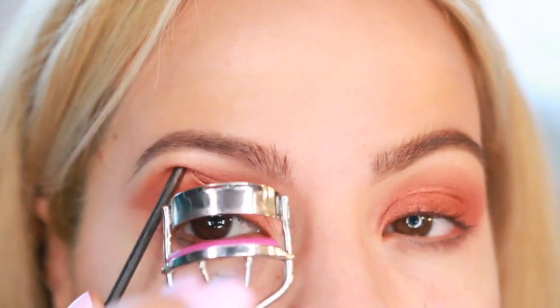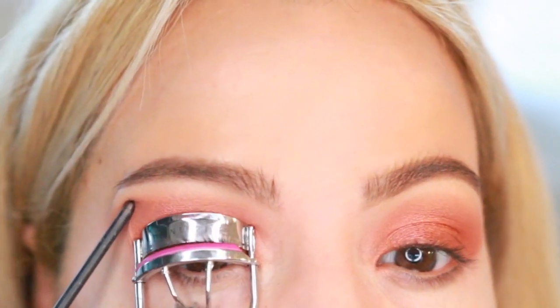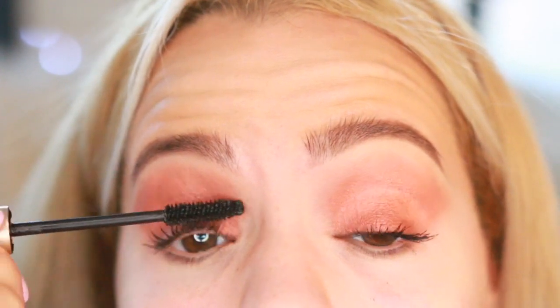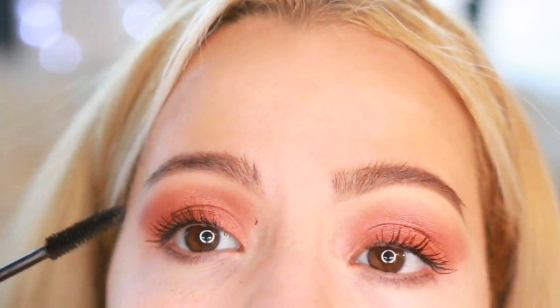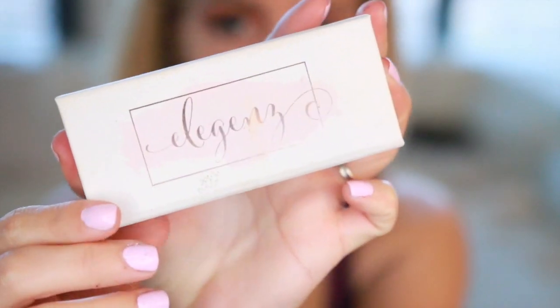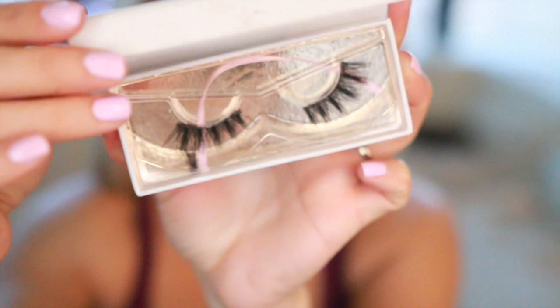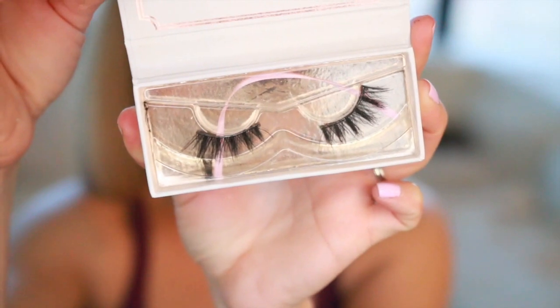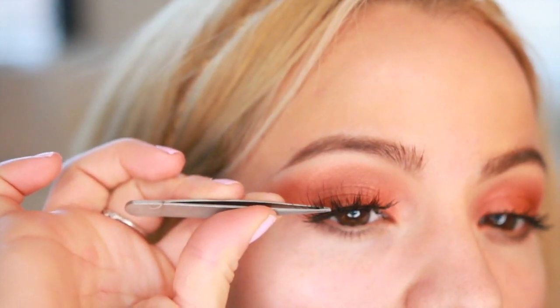Now I'm just gonna be curling my lashes and applying mascara to prep them for the falsies. Just one coat — oh shoot, that happens to me always, guys. I'm not gonna clean it right now, I'll just let it dry and then remove it with a brush. For my lashes I'm gonna be using these Elegance lashes in the style Moonlight — honestly, these have become my favorite lashes ever, you need to try them, they are so gorgeous.